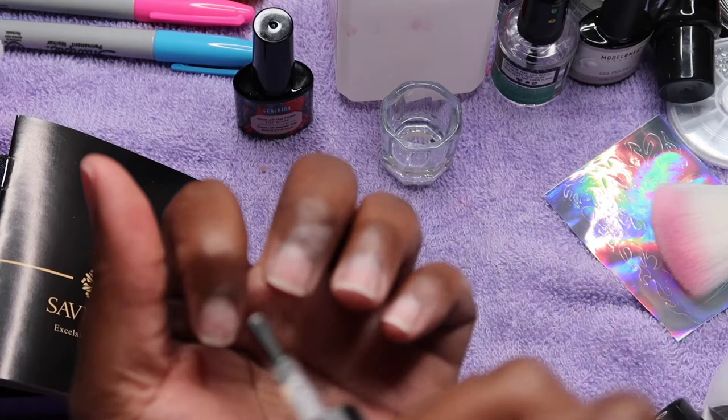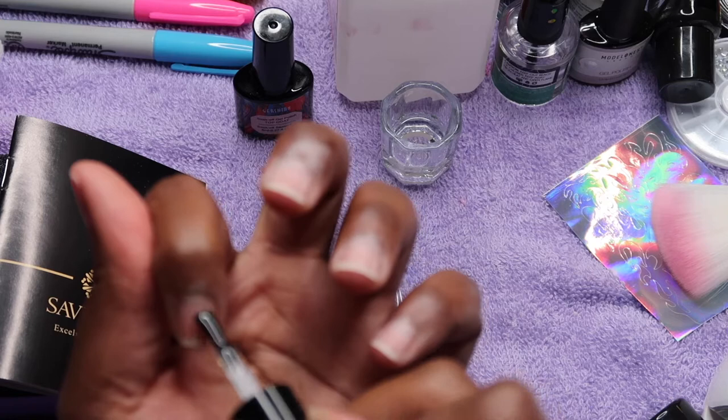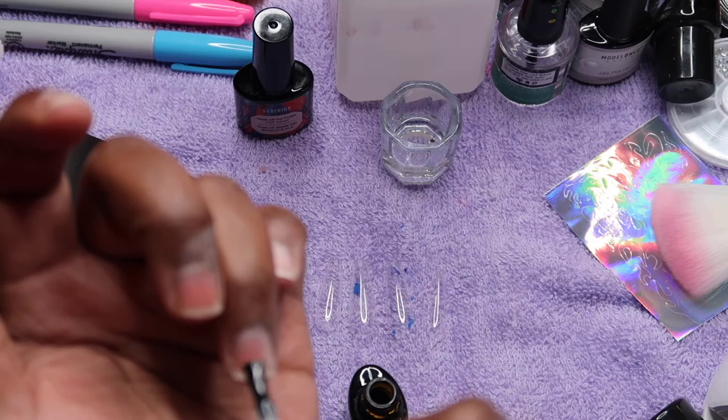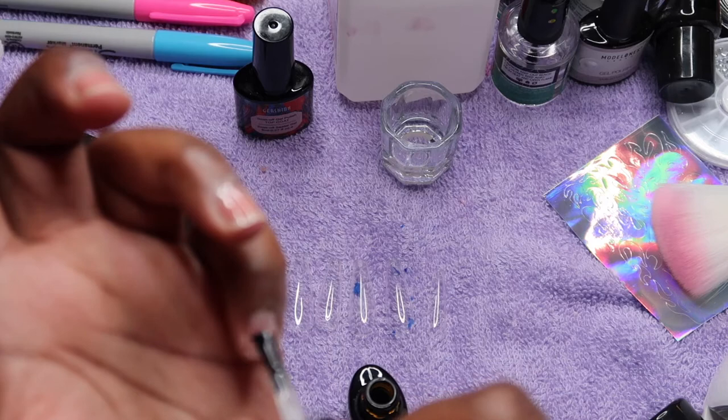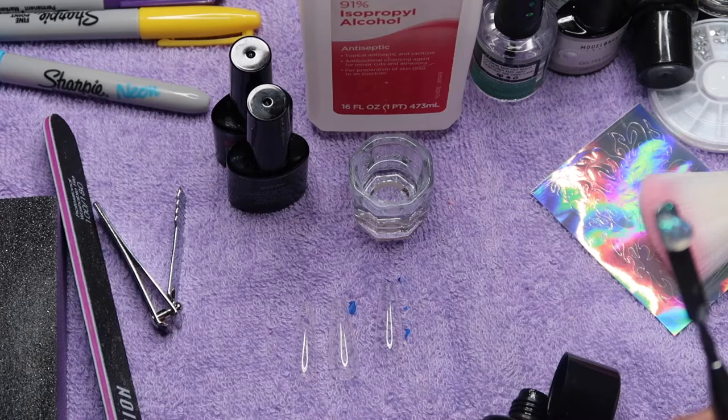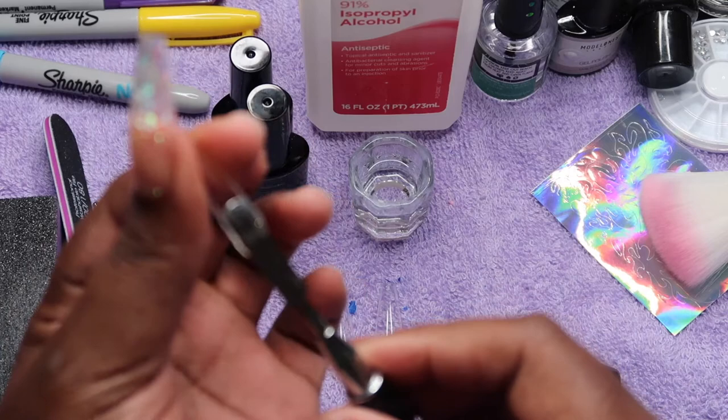Once I've buffed out my nails, filed and shaped them, I'm going to go ahead and apply the base coat and cure that in my UV light for 60 seconds. If you want them to really stay, you need to use primer and dehydrator as well, which I will show in my next video.